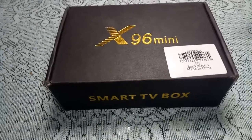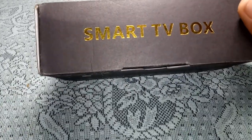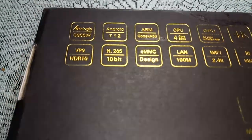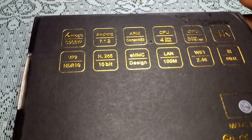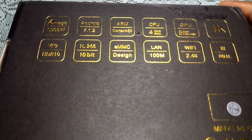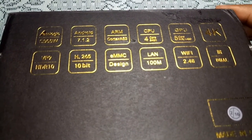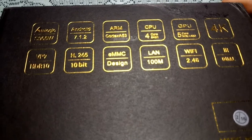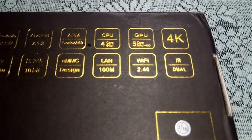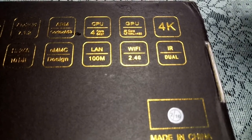I'm going to go over the contents of the outer box. Here it says Smart TV Box, and underneath we have all the specifications. It's running an Amlogic S905W with Android 7.1, ARM Cortex-A53 CPU — four core, 64-bit — and a five core Mali-450 GPU. The box does do 4K, but only at 30 FPS. It doesn't do 4K at 60, but it can handle 1080p content very easily.